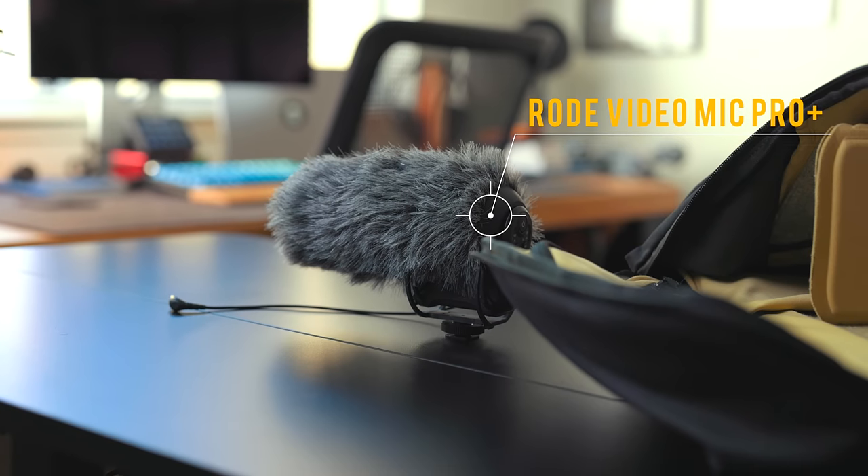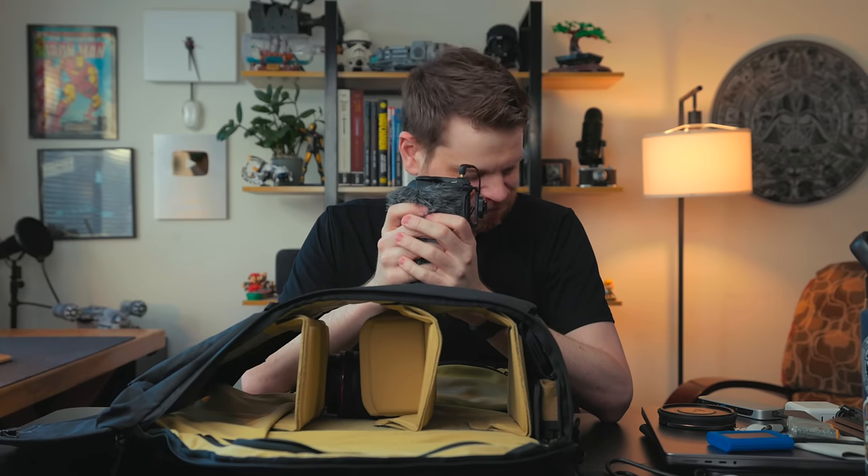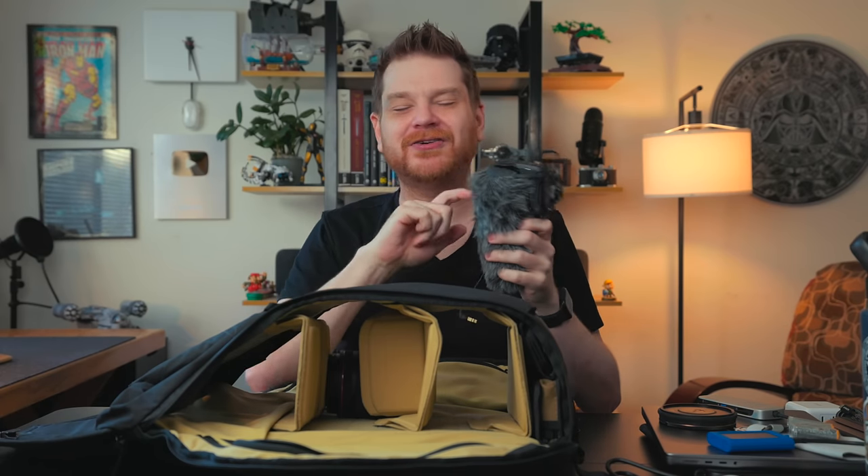Right here is the Rode VideoMic Pro Plus — the microphone I use for vlogging. That's what the double-A batteries are for: there's a rechargeable battery in this that lasts about a week, but I bring the AA batteries in case it dies. The recharging port is micro USB, which I hate — micro USB, micro HDMI, they're the worst ports ever designed. But it's a great mic. The gray furry thing on it is called a dead cat — it cuts down on wind noise when it's really windy outside.